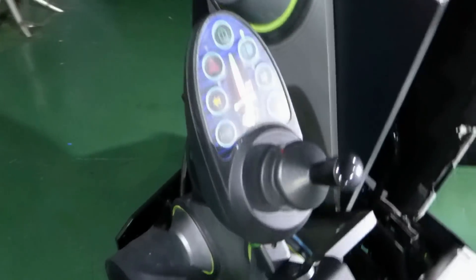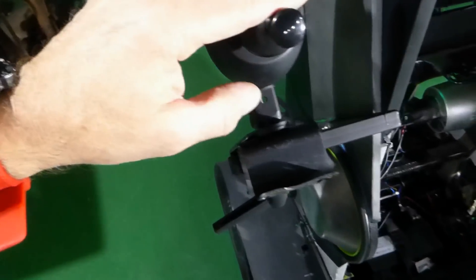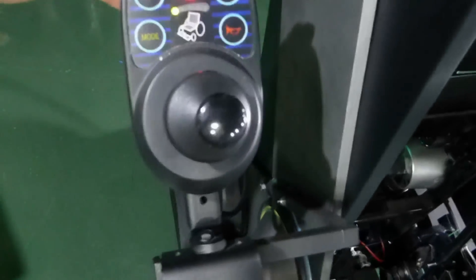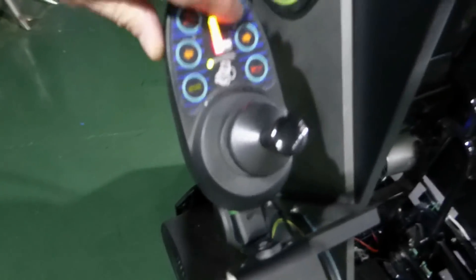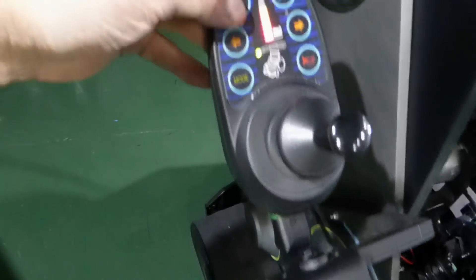Here are the controls. We've got on/off. There we've got lights — switches the lights on. Another one — it's not very loud. Hazard warning, which makes them red at the back.